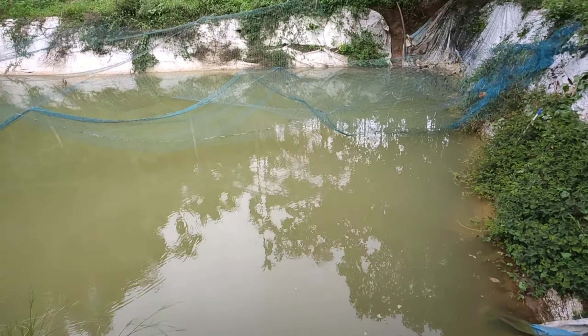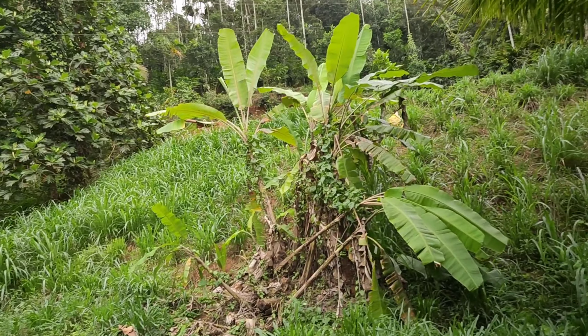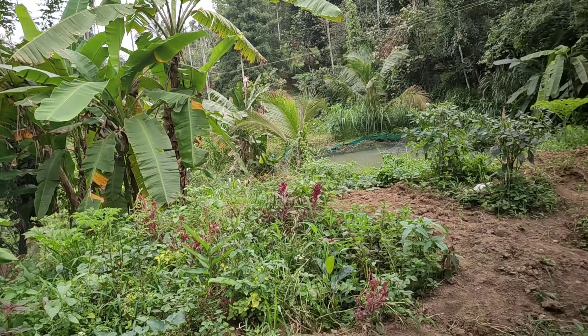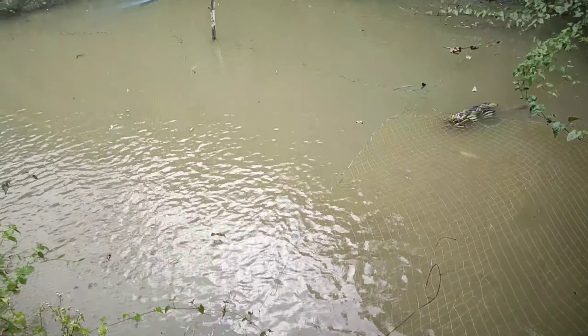We would like to fry fish, and we are very interested in the fish.